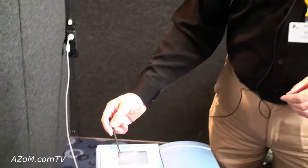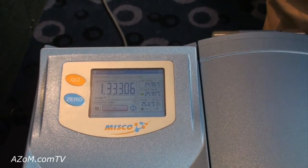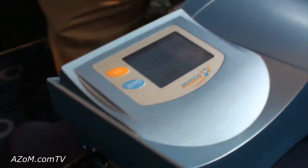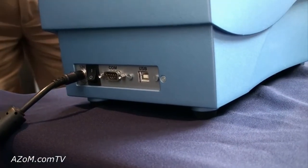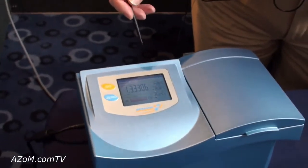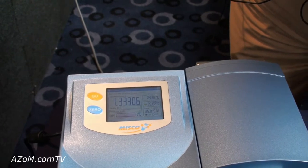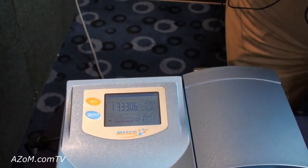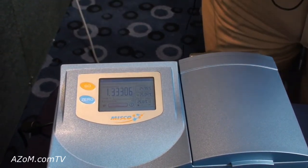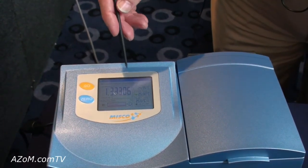It has a screen here which is running Windows CE, so it's a Windows-based instrument with current technology and all of the communications ports around the outside to give us interactivity with other computers. The instrument is a five decimal place, high resolution, high accuracy Benchtop Refractometer. At the moment we have a sample of water in here which is not truly pure, so we're slightly away from the ideal refractive index for water at 1.33306.